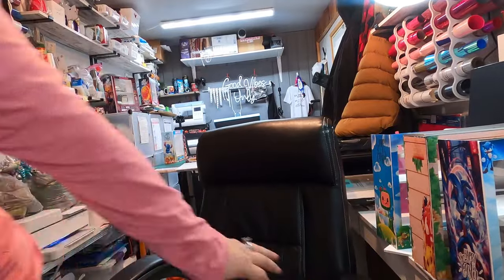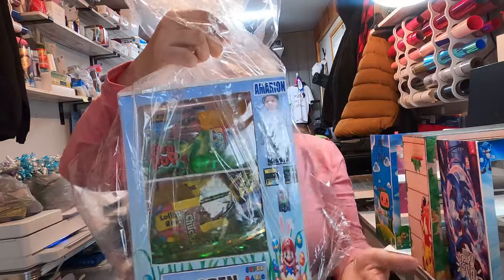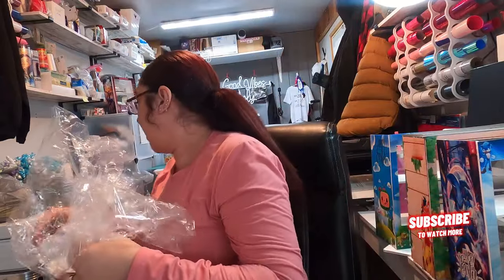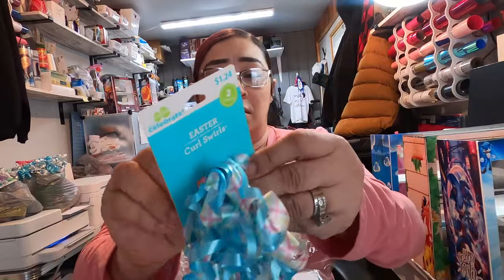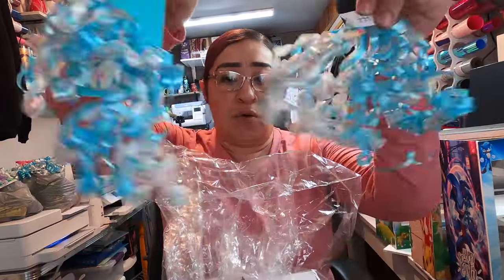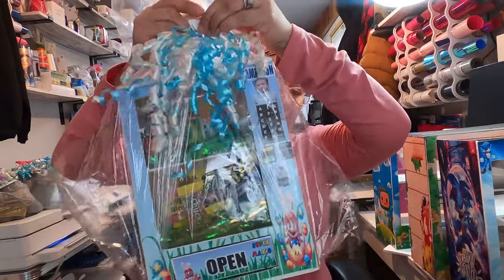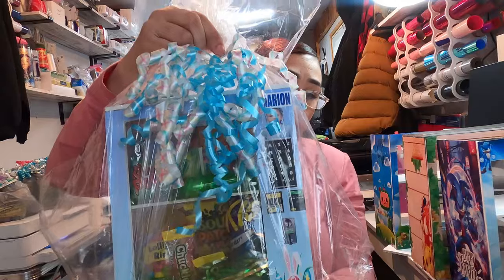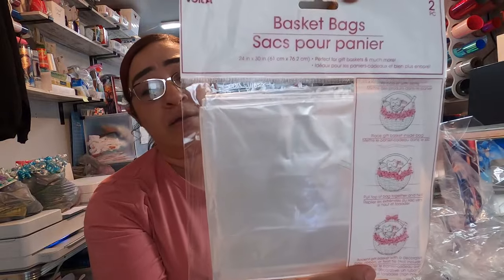For the Easter bags, I have these clear Easter bags I picked up from Dollar Tree — you should get two in a bag. For the ribbon, I got these from Walmart — I think they're about $1.24. You tie up your Easter bag and then put your ribbon on there. The clear plastic bags are sometimes hanging over by the party supplies and sometimes over in the Easter aisles where they have all the Easter stuff.